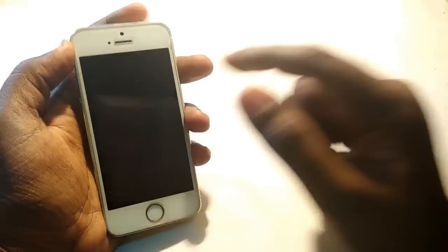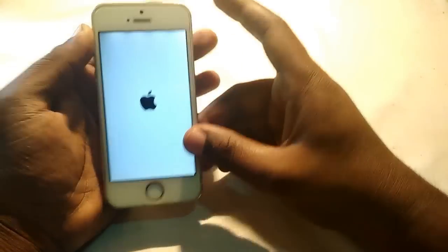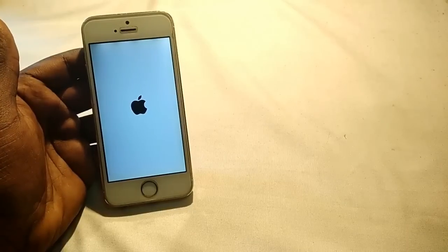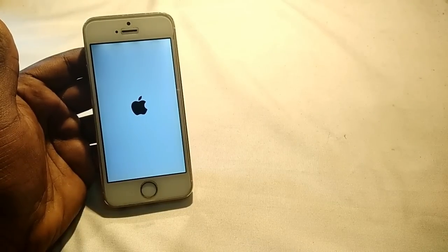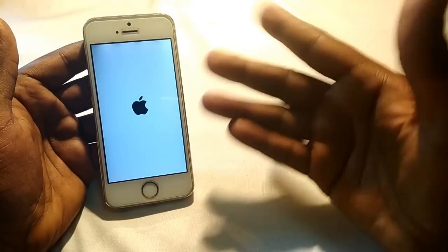Hello guys, welcome back to our Techies. This is an iPhone 5s, and the problem is that whenever I turn on this phone it gets stuck, or sometimes it restarts after showing a red screen. The Apple logo appears and then after some time it just restarts on the red screen. This is the main problem I'm facing with this iPhone 5s.